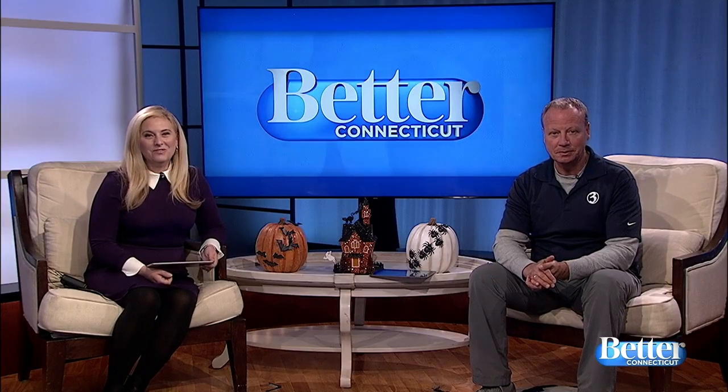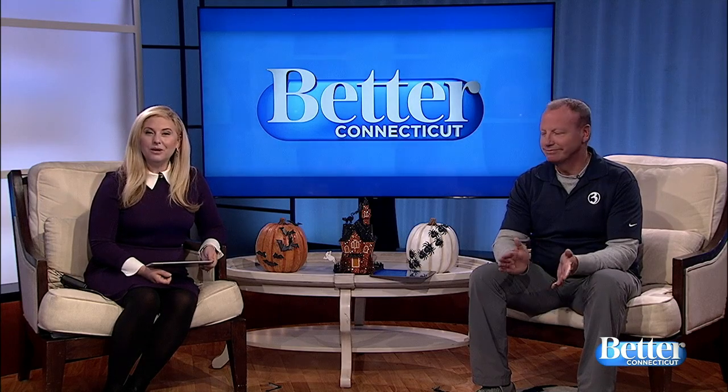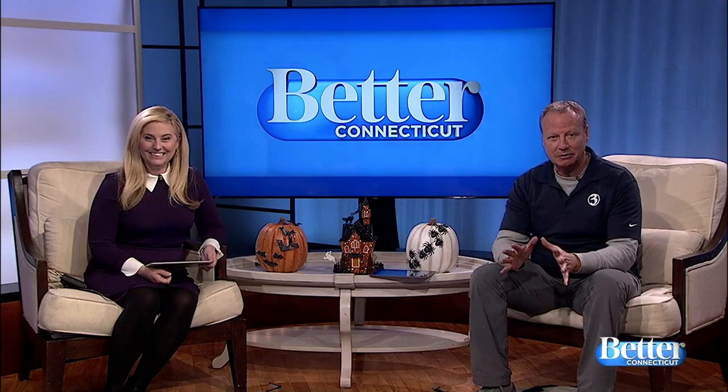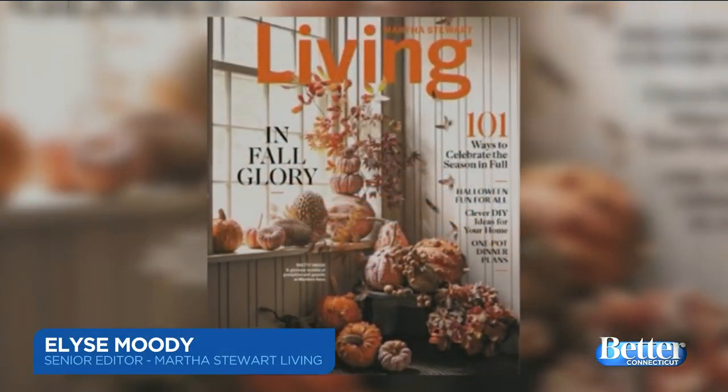Halloween is lurking right around the corner. And while things might be a little bit different this year, it just means we have to get creative with how we celebrate and decorate. Martha Stewart Living Senior Editor Elyse Moody has some super cute and easy ways to make this Halloween one to remember. I'm Elyse Moody, a Senior Editor at Martha Stewart Living, and I'm here to share a couple fun ideas from our October issue to get you in the Halloween spirit.